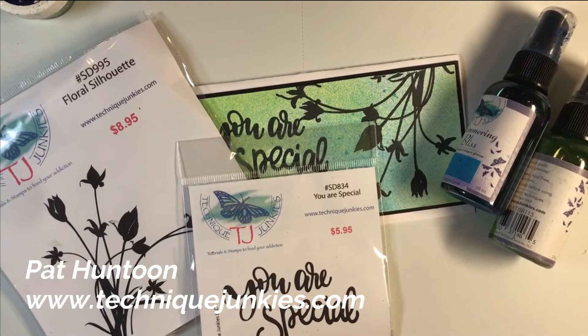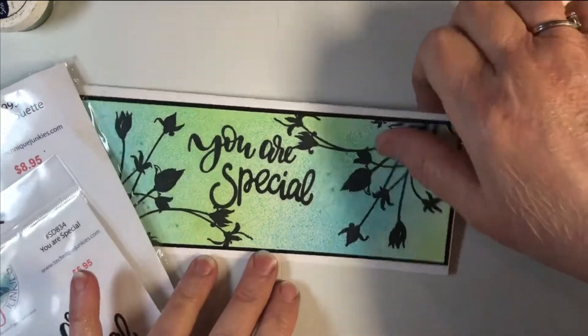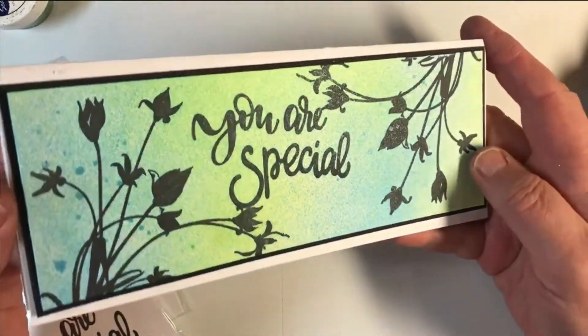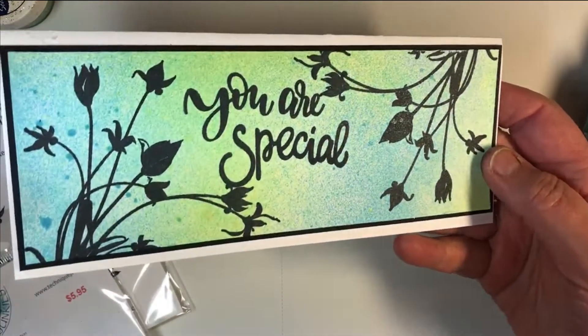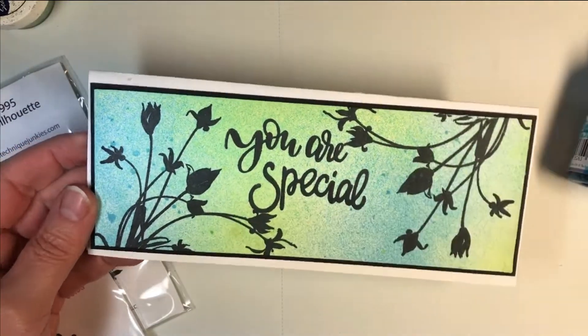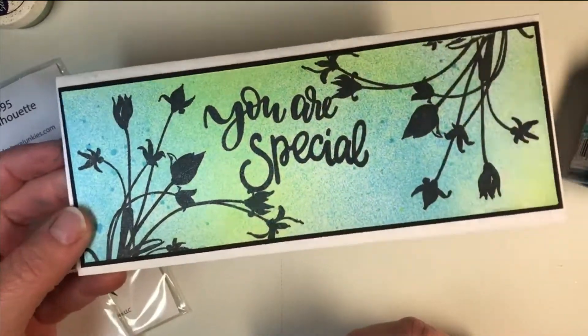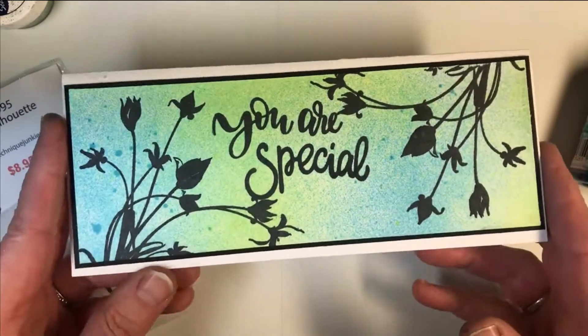Hi everybody, it's Pat Huntoon here from Technique Junkies. Today we're going to be making this beautiful slimline card in just a couple of minutes. It's a very fast card to put together and it's really pretty and very shimmery. I'm going to show you how to use my sprays a little differently than I normally do, because normally I tell you to go low and close to the cardstock, but this time we're going for the light speckled look.